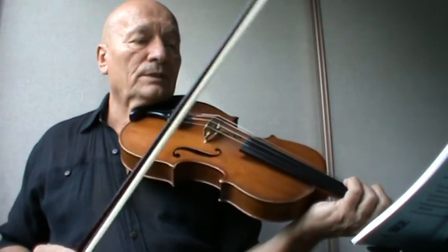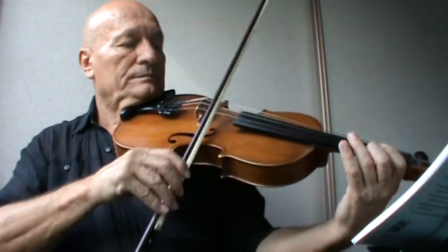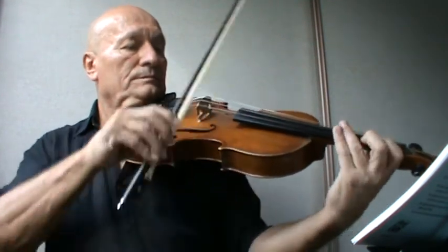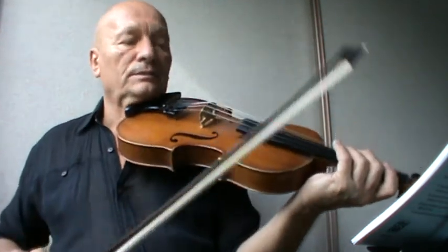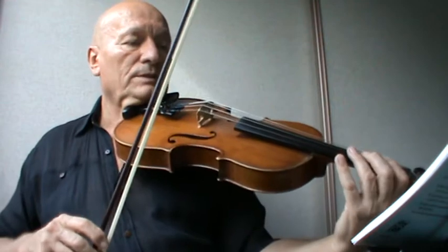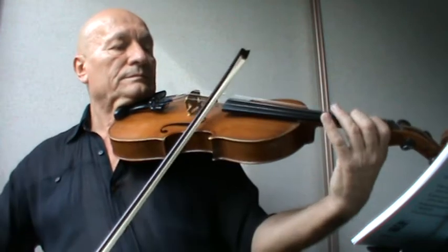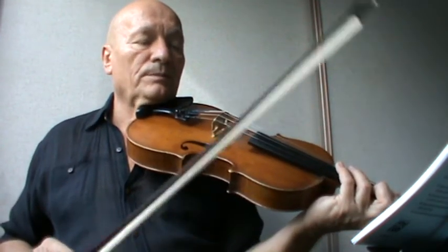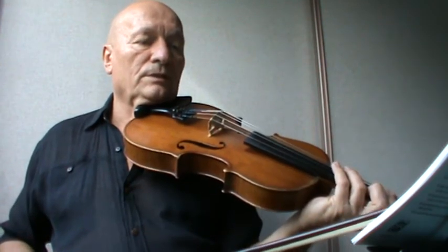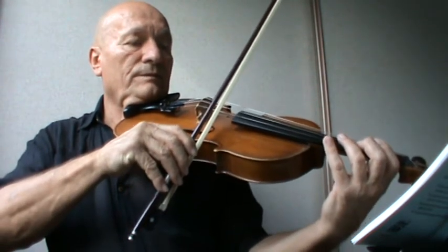Play the second bar only. One, two, three, four. So you cross to the A string. Do it again — second bar. One, two, three, four. Okay, play the third bar — you basically go back to using the A on this string now. Fourth bar. Three, four. Again, fourth bar. Again — one, two, three, four.